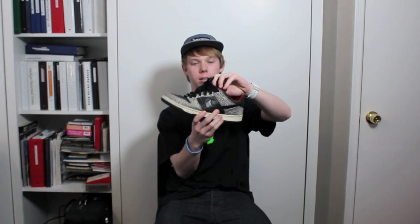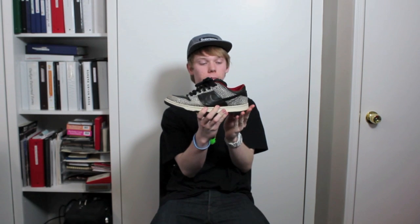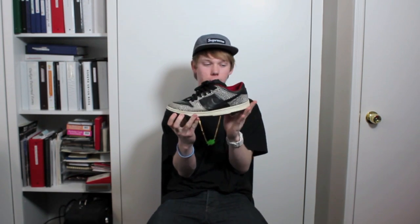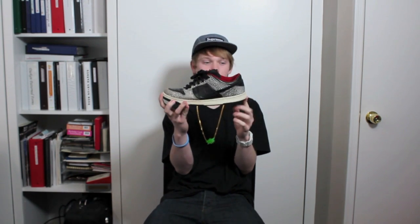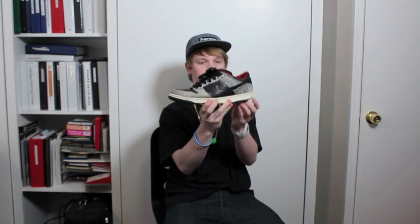First off, we have the Black Supreme Lows, came out in 2002 — a collaboration between Nike SB and Supreme. Yes, I know these are beat, but I got these for a very great price off SoulCollector, so shout out to Brandon for these.